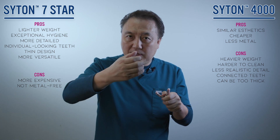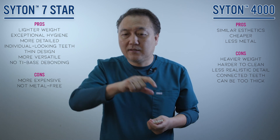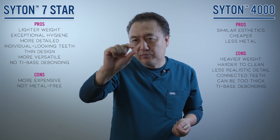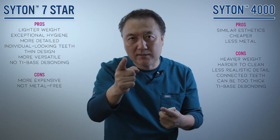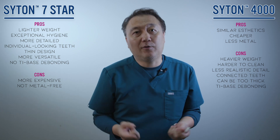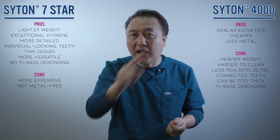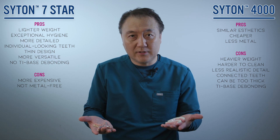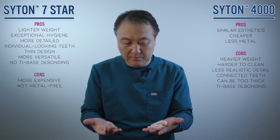Another big advantage of 7 Star is that the frame is already made, so we don't need tie bases. Zirconia has a tie base, which is very small, and we have to build up this much. When they bite together and there are heavy forces, the tie base fails. With the 7 Star frame there's no tie base — that's the best way.